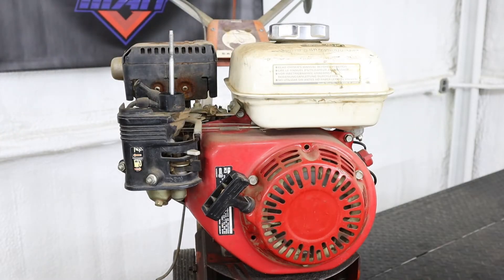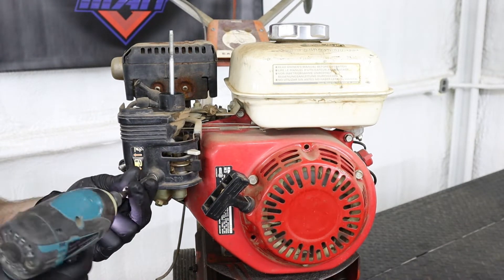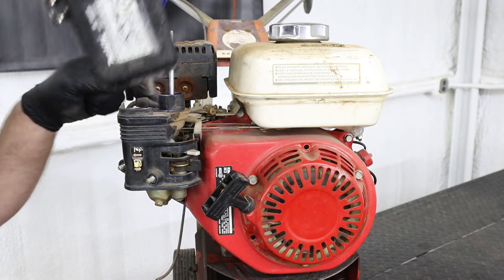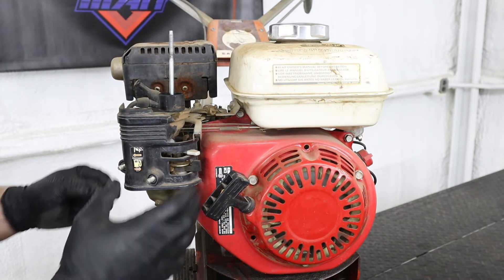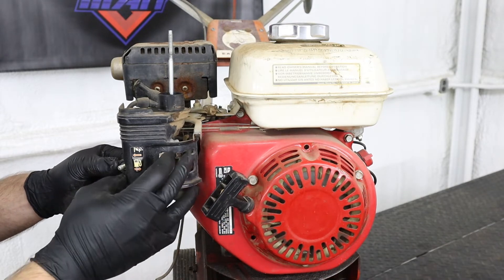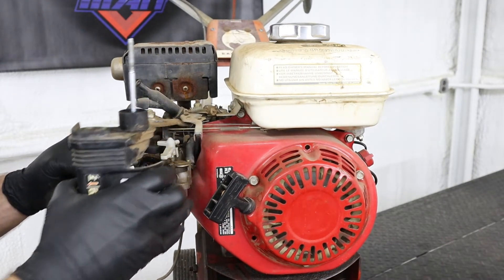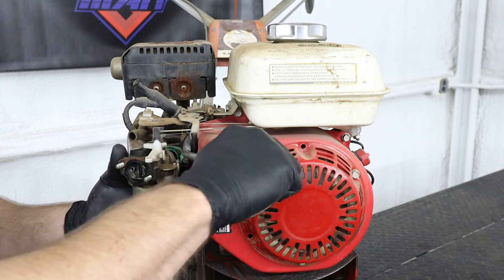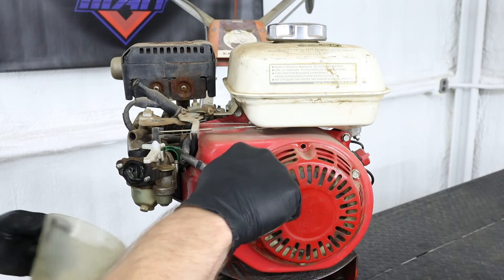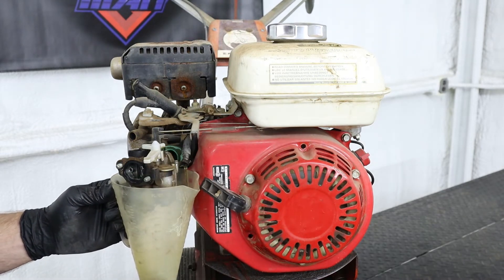Removing the carburetor on these GX series engines is fairly straightforward. Just using a 10 millimeter wrench, we're going to remove the base from the air filter housing. Then we can slide the carburetor out far enough to disconnect our fuel line as well as our throttle linkages. We want to make sure to drain the old gas out of the tank.